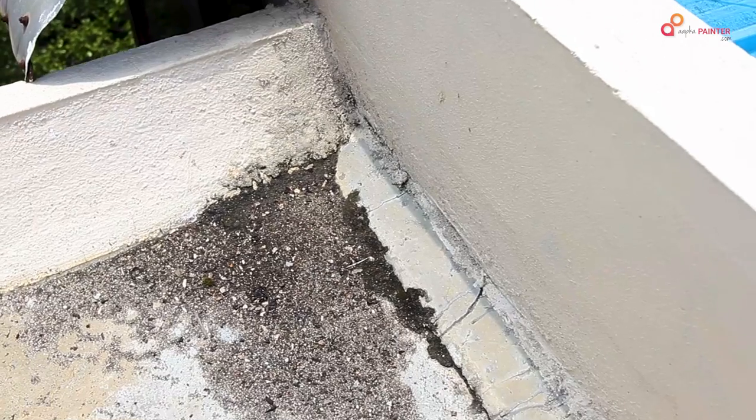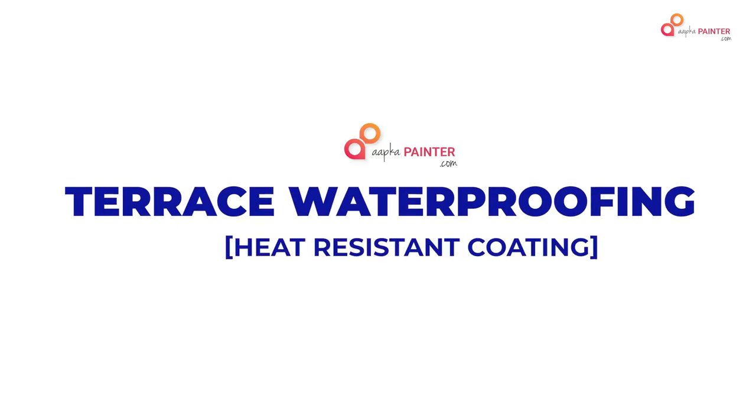Hello friends, in today's video we will show you the Terrace Waterproofing Procedure. In the first process, we will prepare the surface.